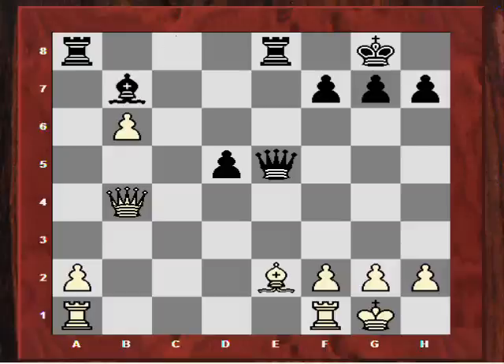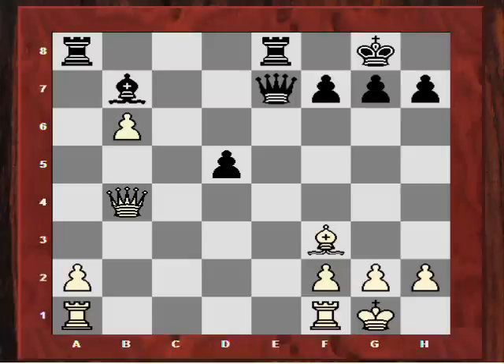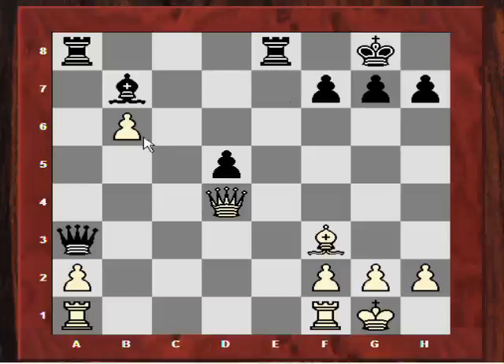Spielman plays Bb7. Now Bf3, Qe7 - Spielman is even offering to trade queens. But Adams keeps up the pressure, playing Qd4, because he has that fine blockading square. Is black going to sit and protect that pawn with passive pieces? Spielman actually tries to generate some complexity - he plays Qa3, supporting a potential Ra4 and trying to switch his queen's rook to the kingside to create an attack. So Adams plays h3 prophylactically, getting rid of any back rank issues.